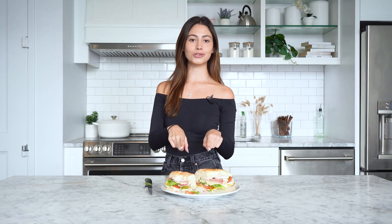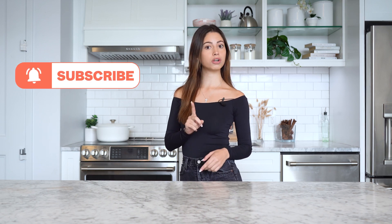Comment below if you would try the sandwich — and comment too if you would bring this on a hike, because I don't believe you if you would. Thank you guys so much for watching. Make sure you like, subscribe, turn on those post notifications, and comment below what celebrity recipe we should try next time. See you guys later.